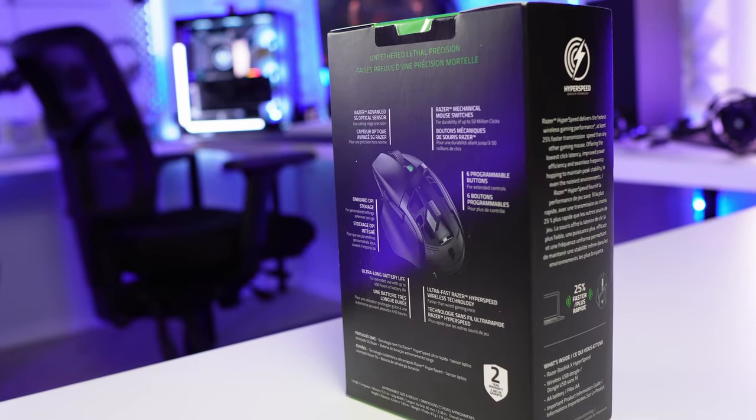This is the Razer Basilisk X HyperSpeed. It came out in October 2022 and has been selling around $50 to $60. I was lucky enough to find it on Amazon for $35, and I just bought it yesterday — and it's already here. Yay, Amazon.